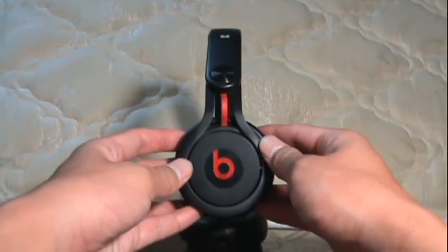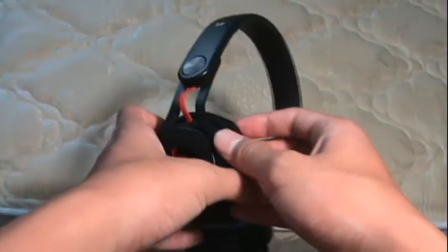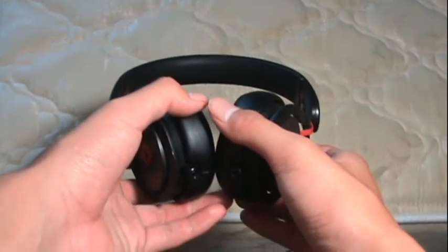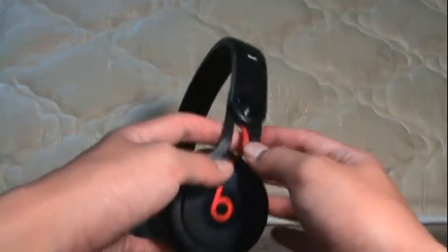So first of all, I'm going to talk about the good things about the Beats by Dr. Dre Mixr. So after six months, the sound is still the same. The bass is still good. The trebles are still good. So overall, the sound has stayed the same. Nothing wrong with the sound yet.